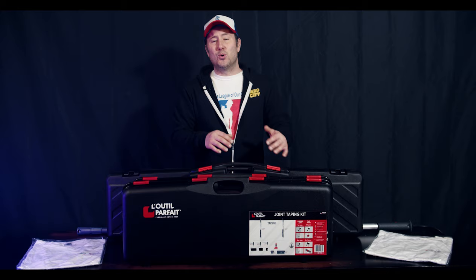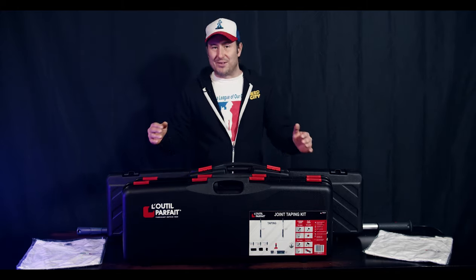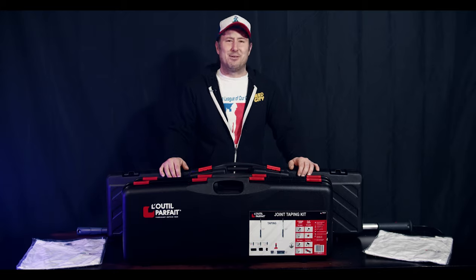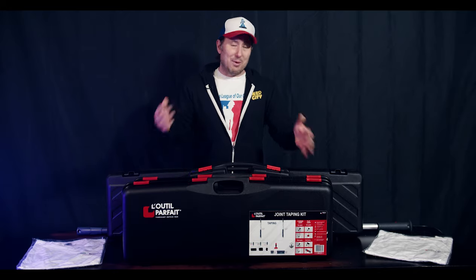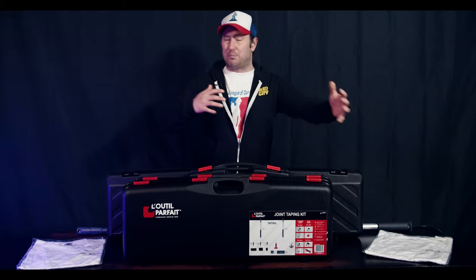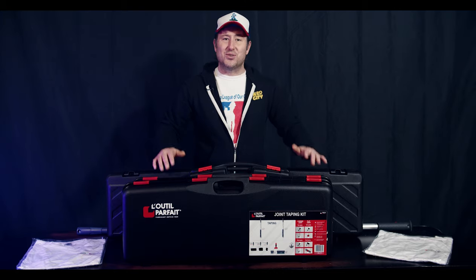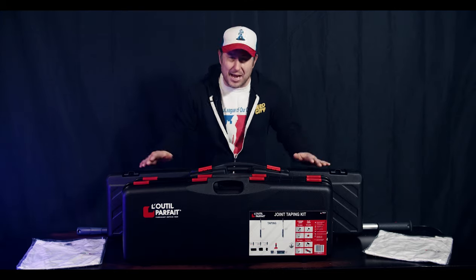LaTool Parfait, which translates into the perfect tool company, sent me an email asking if it'd be okay if they sent me some tools. I said of course you can send me some tools. To my surprise, I came home one day and found this huge, massive pile of packages waiting for me, and it was all of these tools. Everything you need to tape from start to finish. What better way to rock than this?